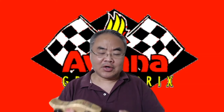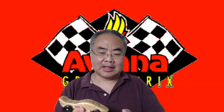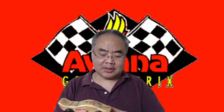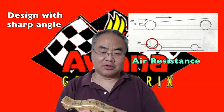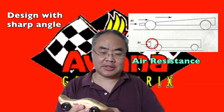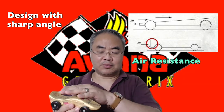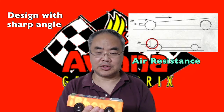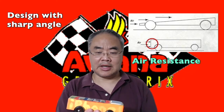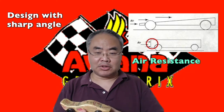How can we reduce air resistance and friction? From an aerodynamics point of view, the car needs to have a good shape so that air can flow through from the top and the bottom — not like a flat, blocky shape, which is not good for aerodynamics. You should have a sharp angle at the front. That's one important factor.